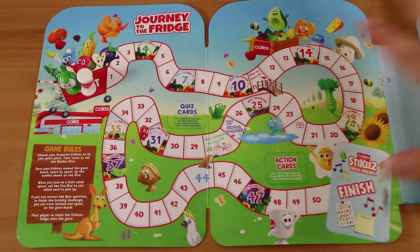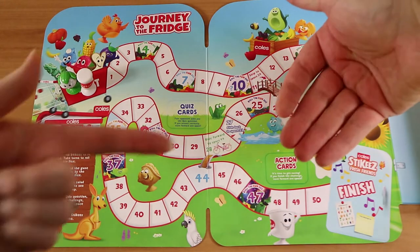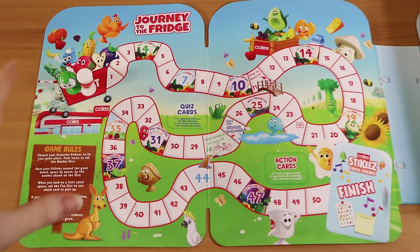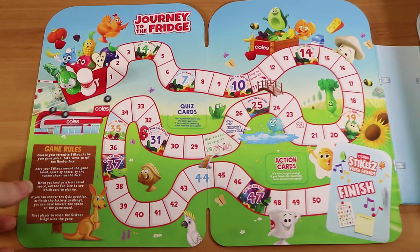Good evening, everyone. I'm here with my wonderful wife, Laura, and myself, Nathan. Today we're going to do a playthrough of something — well, it's a board game, but slightly different.